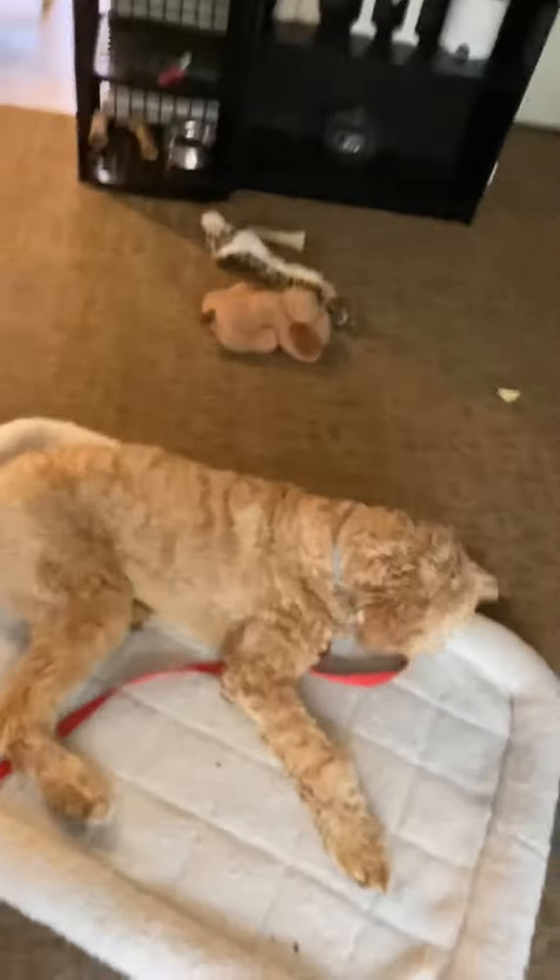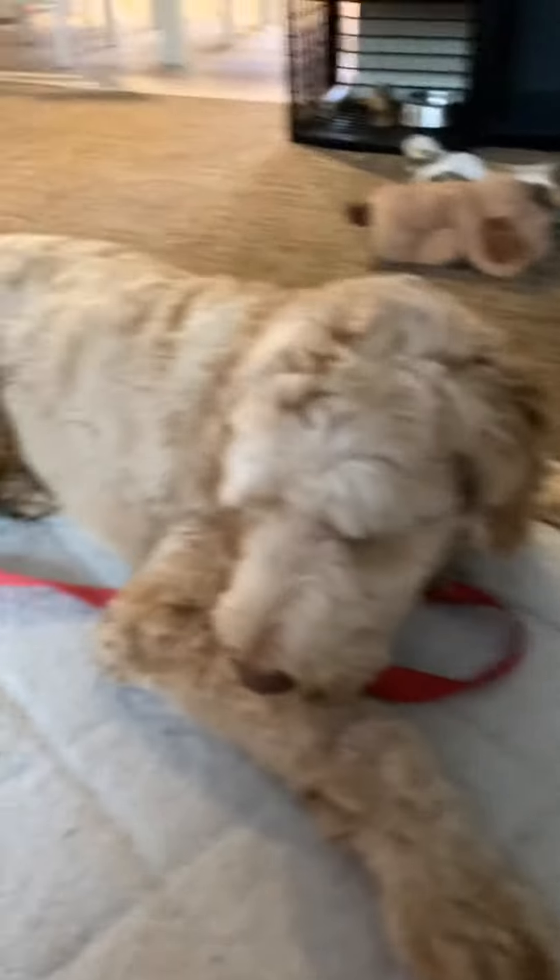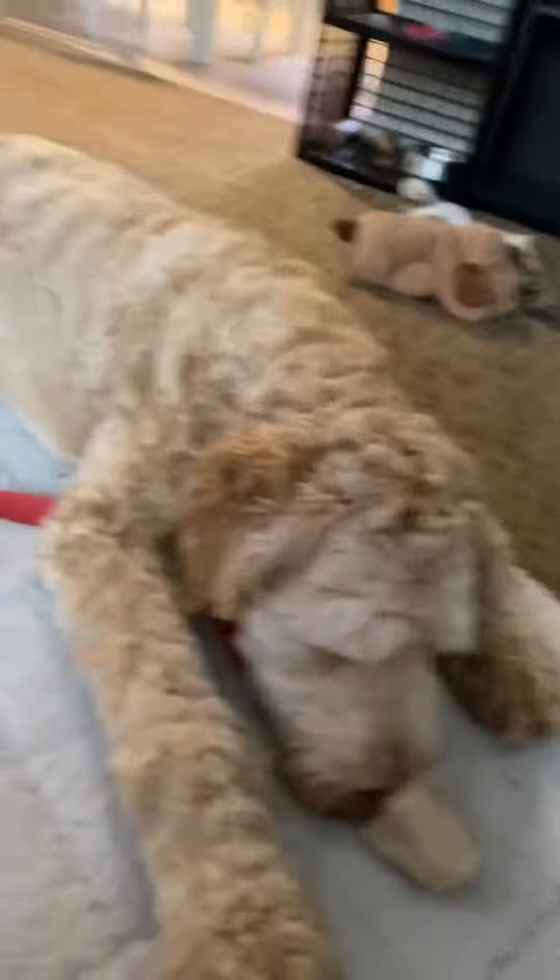This ice cream has been sitting out a little bit and is melted, but how long before should you take it out? I would say 15 to 20 minutes. Get it out — you actually want it kind of soft like this because you want it to be able to spread.